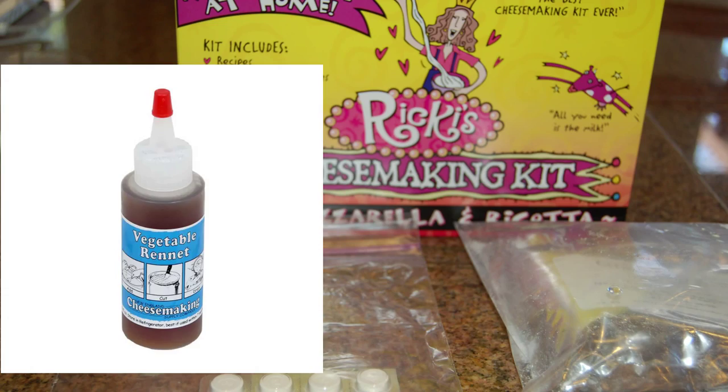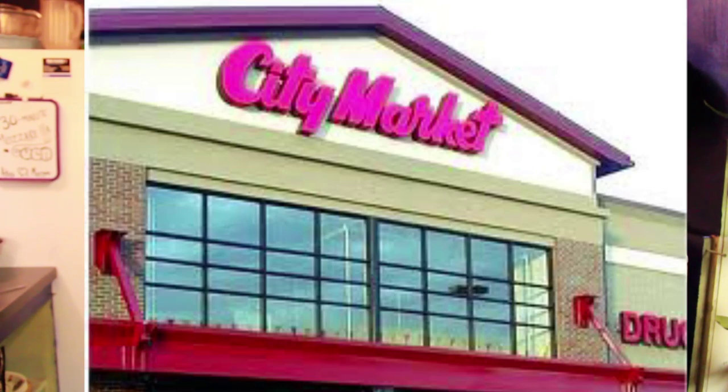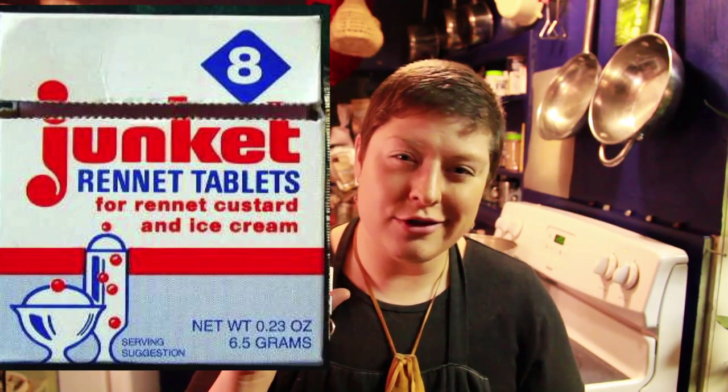Here are two kinds of rennets available in my town. I recommend the Cheese Queens Liquid Vegetable Rennet — this is what they sell at my local health food store. This other kind is what they sell at City Market. These don't work so well and the recipes need adjustment, but they can still get the job done.